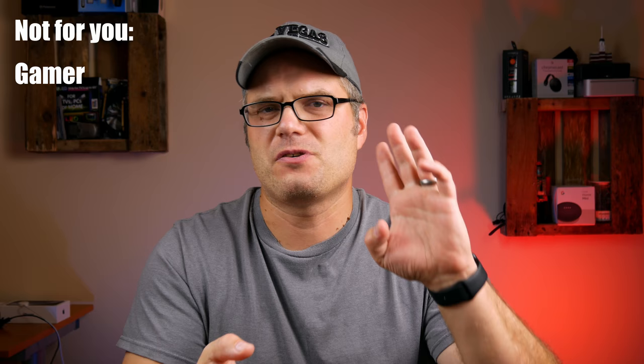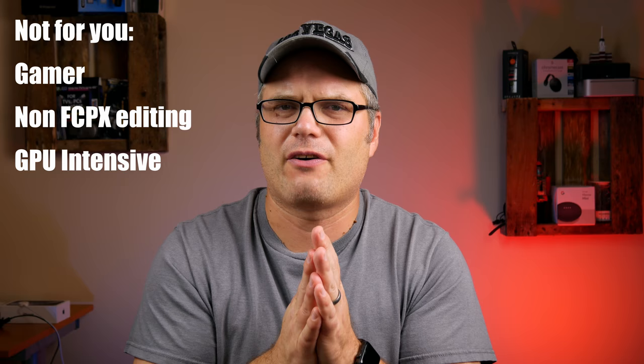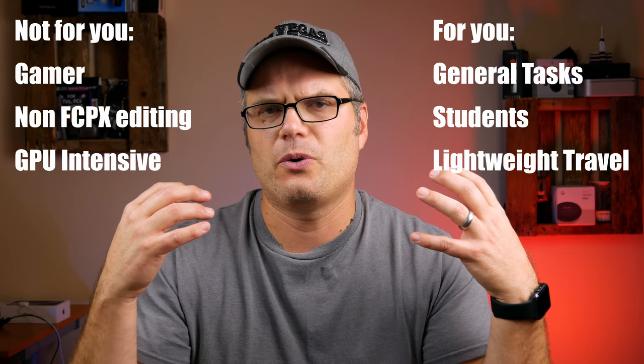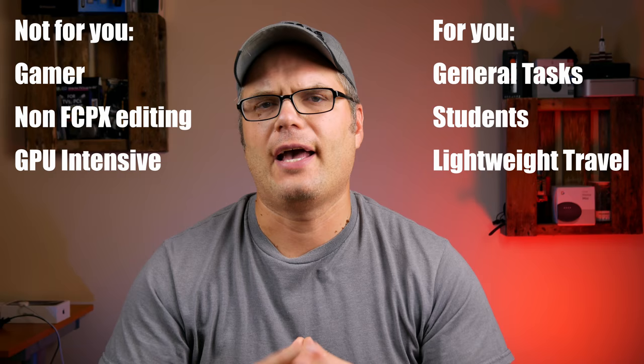On the flip side, DaVinci Resolve and Adobe Premiere are not so much — I had problems with playback and scrubbing in both applications. So if you're getting this machine for video editing, make sure you'll be using Final Cut Pro. Overall, is the 2014 MacBook Pro still good? Yes — with caveats. If you're a gamer, editing in something other than Final Cut Pro, or doing heavy GPU-intensive tasks, this is not the machine for you. But for general computing, office work, or students who need a lightweight, travel-friendly machine with great connectivity, it's fantastic.